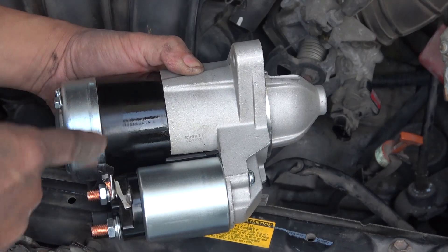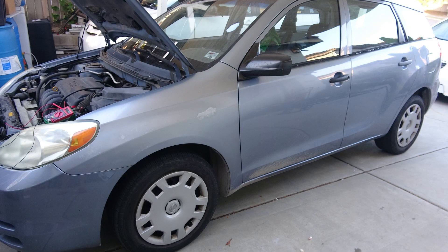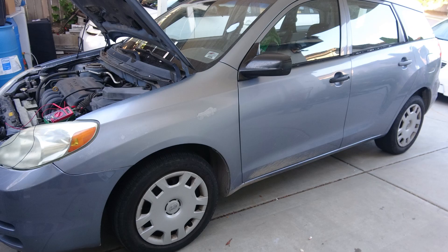Today we'll show you how to diagnose and replace a starter motor for the Toyota Matrix models between 2003 and 2008. What I have here is a Toyota Matrix, model 2004, I borrowed from Scotty Kilmer. Just kidding. I believe this should be the same for the Pontiac Vibe for the same year and the Toyota Corolla, model 2003 to 2008.